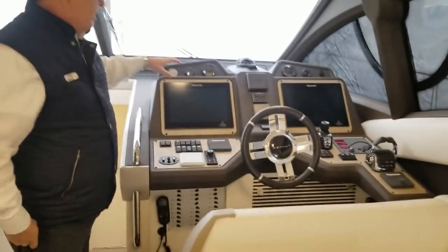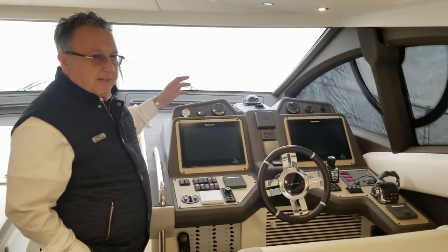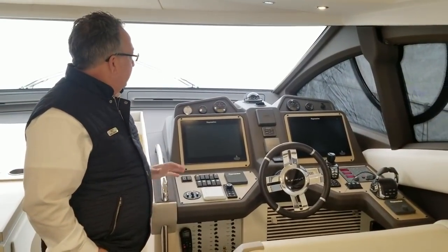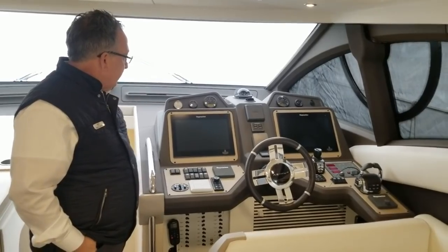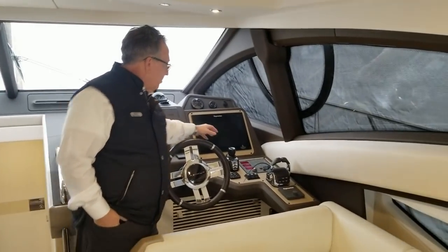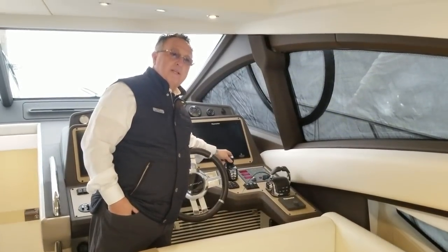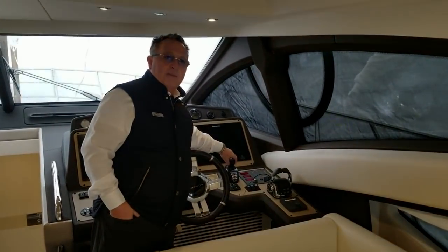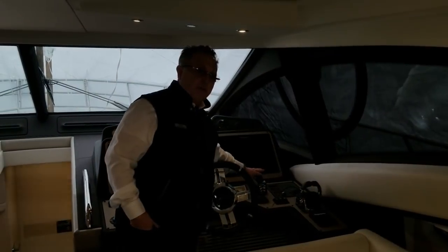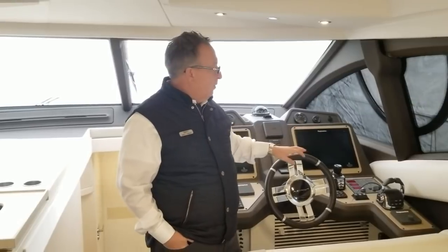At the lower helm you'll see a Raymarine platinum package — two large displays, radar, GPS, chart plotter, sounder, VHF — everything you need to run a boat properly. Keeper controls are here, and we also have a joystick controller from Zenta, so the boat can go forward, reverse, or sideways. You spin this like a doorknob and that's what the boat does — very simple to run. Controls are electronic.